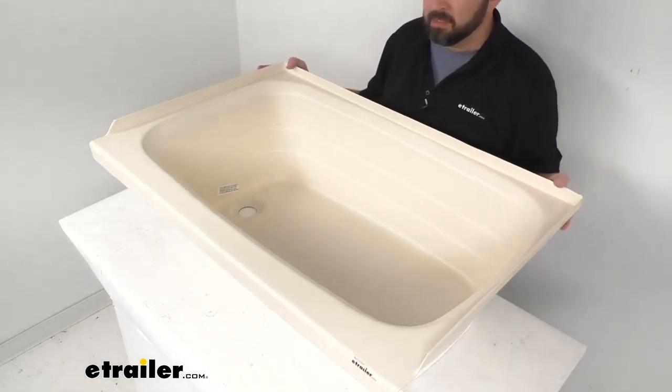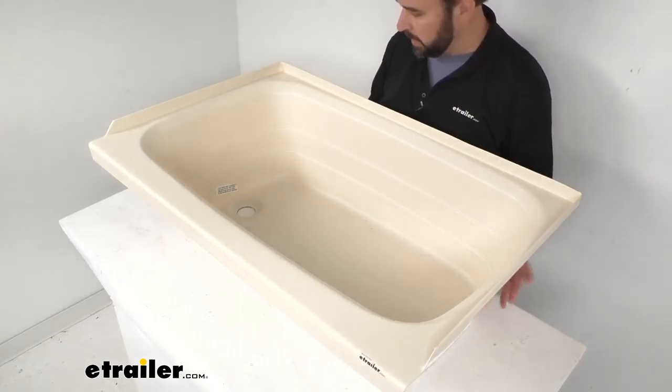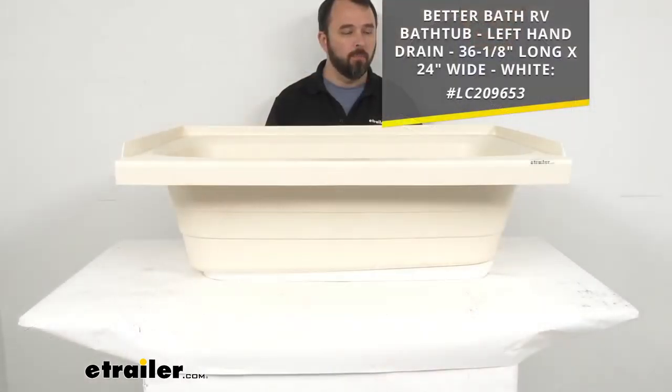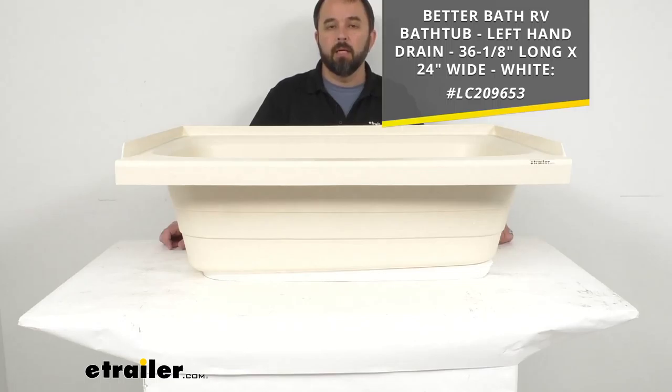This tub is in the parchment finish and color. But if you're looking for another color and parchment isn't what you're after, I would recommend taking a look at the white version of this. We do have that available here at eTrailer.com. On your screen, I'm including our item number for that white version — just put that item number in the search field on our website and it will take you right to that version.